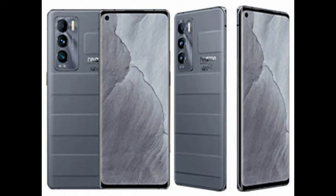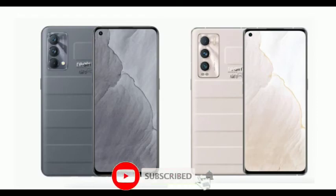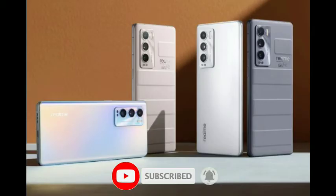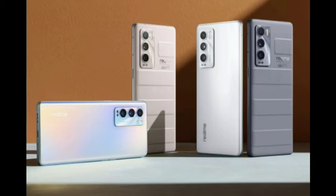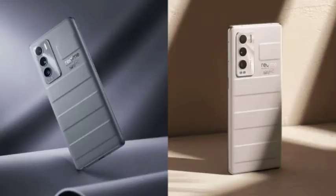Now, the phone is powered by the Snapdragon 778G chipset. The Snapdragon 778G is a recent processor with 5G capability, supporting multiple 5G bands.